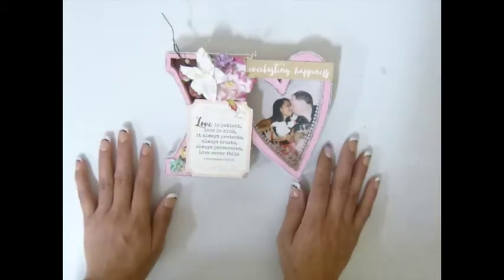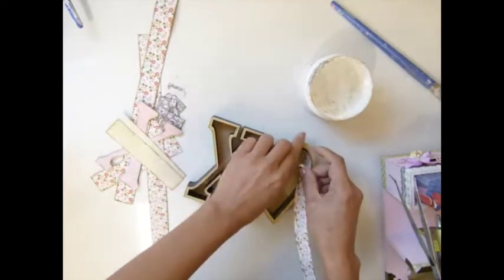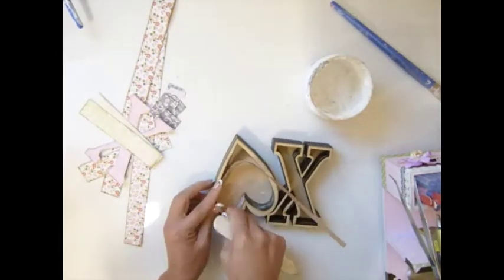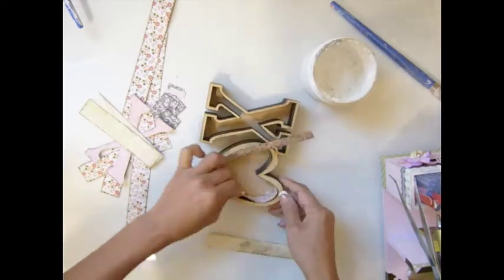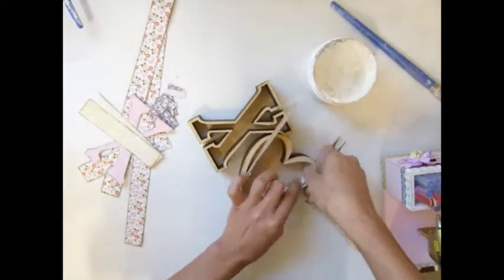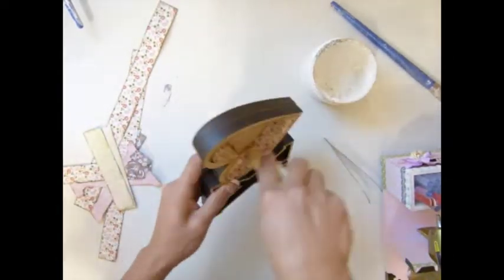Hi everybody, today I'm going to show you how I made my X and O - my X's and hearts. Anyway, I'm trying to adhere that one inside there. You want to adhere this before if you plan to use a photo - you don't want to make a mess on your photo.